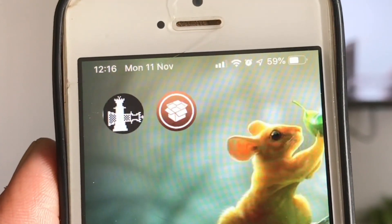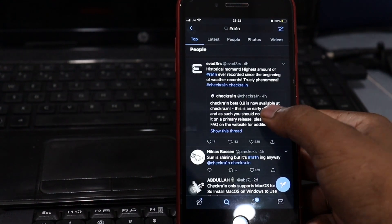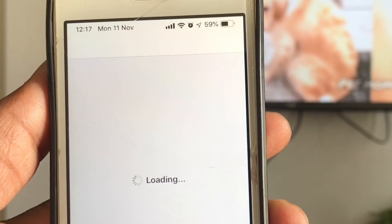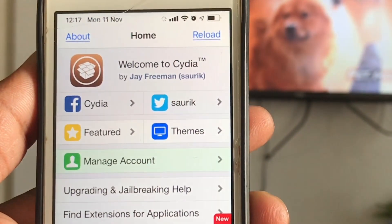Hey guys, the release of checkra1n is finally here and now you can jailbreak any iPhone from 5s to iPhone X. The checkra1n beta is now available — get it now at checkra1n.io. Watch out for the URL every time you download checkra1n.